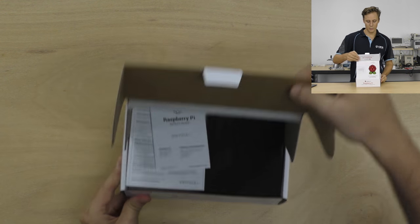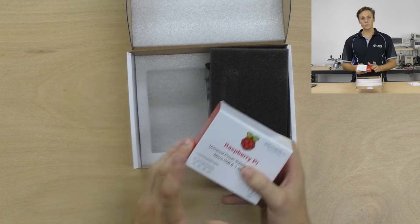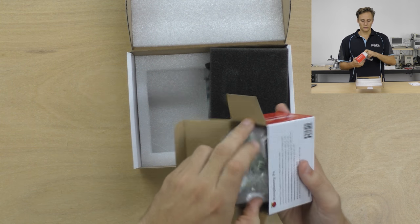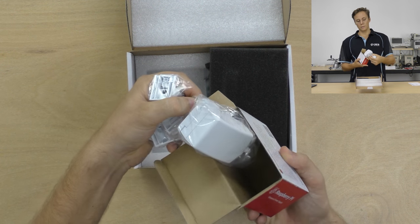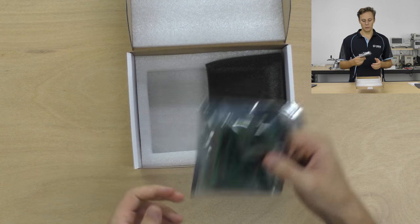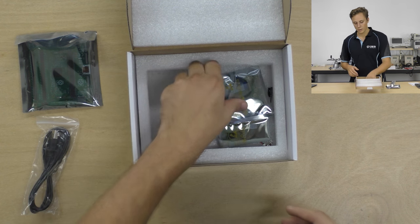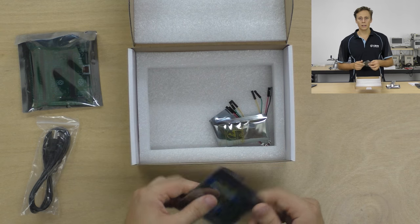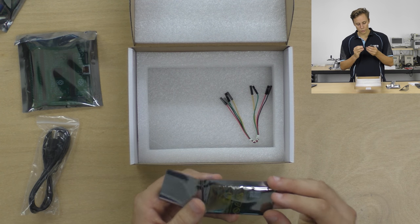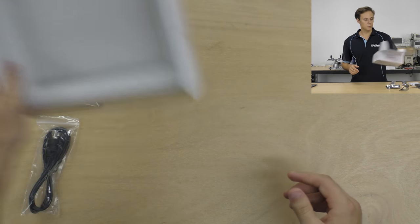Let's open this up. We've got the safety guide and quick start guide — we'll set those aside. It comes with a power supply — an official Raspberry Pi power supply with international adapters. Then we have the IO board, some foam, a micro USB cable, the CSI and DSI connector adapter modules, the Compute Module 3 Lite, and four jumper cables. So that's what's in the box.